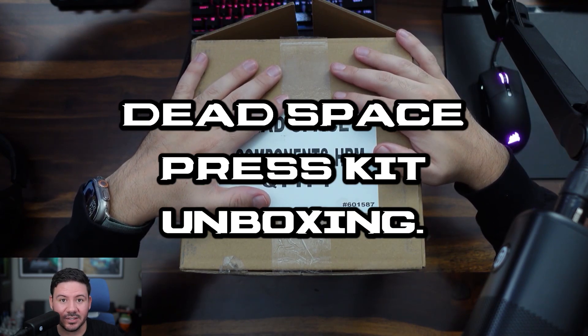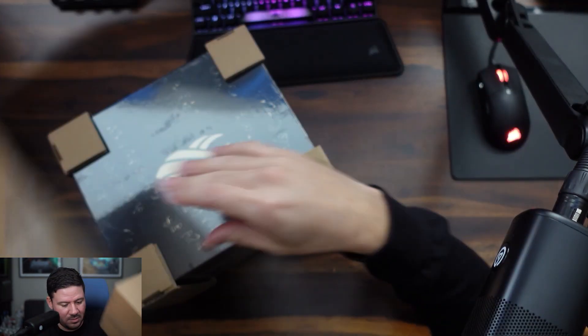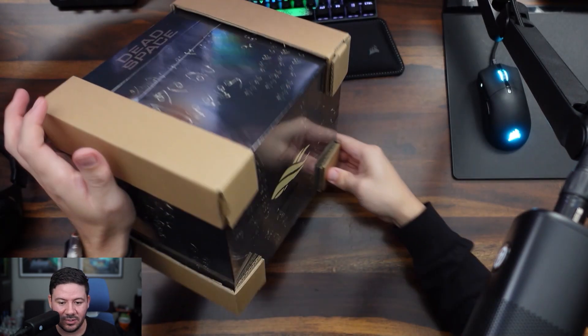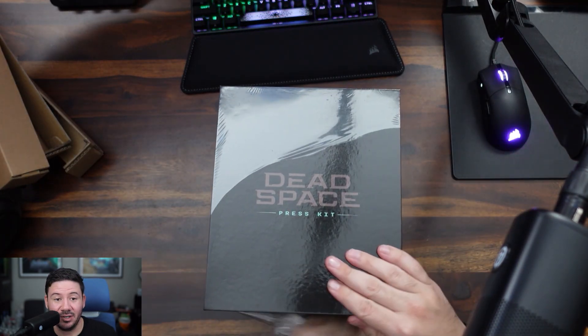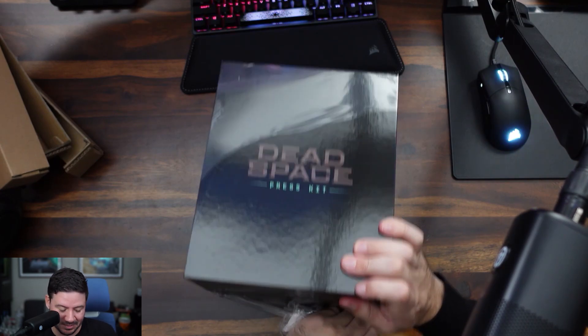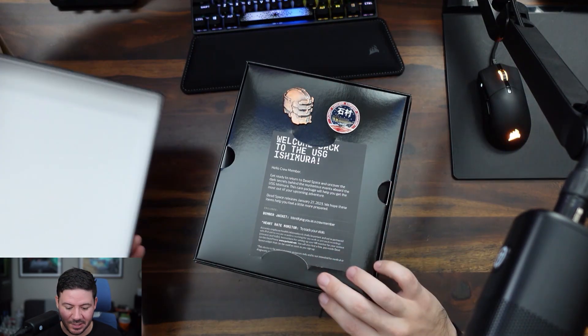Dead Space press kit unboxing. I hope this thing isn't evil and I don't have to throw it away. I'll be honest, it's been so long since I played Dead Space I don't remember it too well. Anyway, thanks to EA for sending me this.